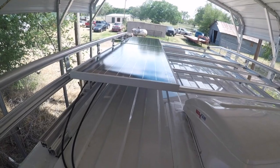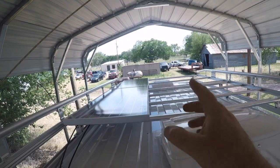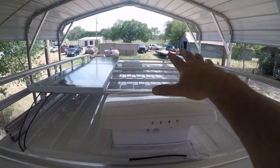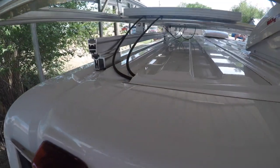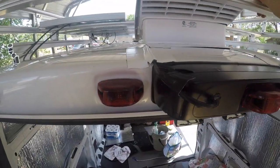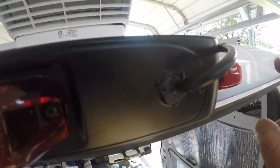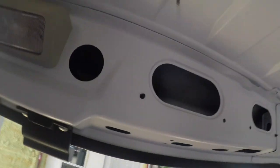Here they are — installed. They're offset just a little bit but not too bad. I wanted to keep it on the left side so there's still room to drop boards down and use the rack as utility space. Got the wires coming down, taped up, coming back through, sealed those little screws — and on the inside you can't really tell, but they are in there.